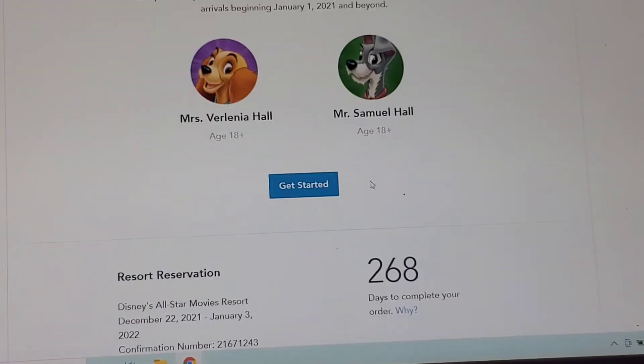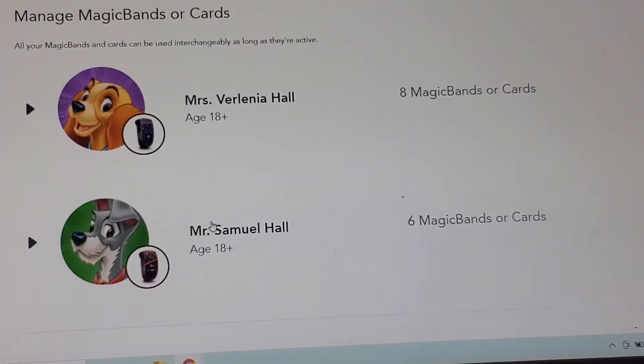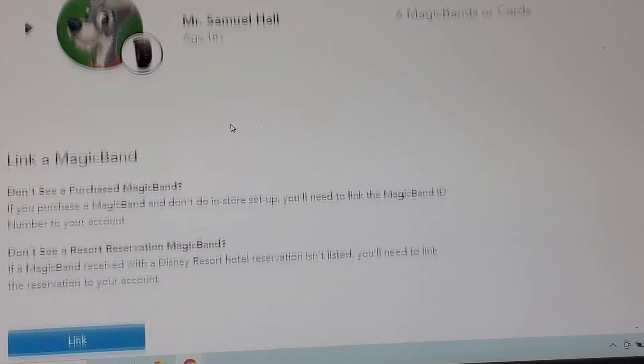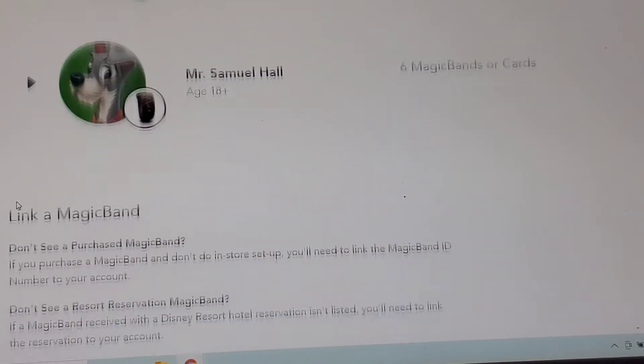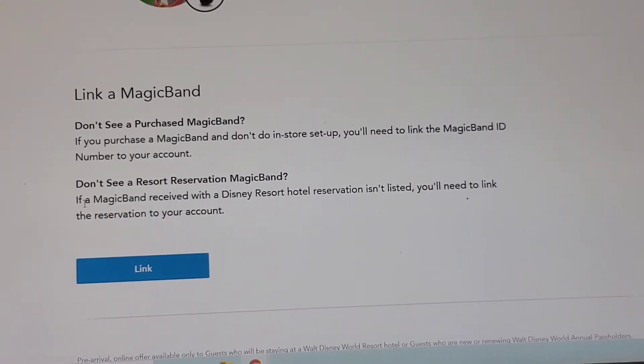This is the area where you're going to select your cards for any resort stays you have, and it will also show you any Magic Bands and Cards you already have linked. As you can see, I have eight Magic Bands or Cards and Sam has six. If we continue scrolling down, you will see it says Link a Magic Band.